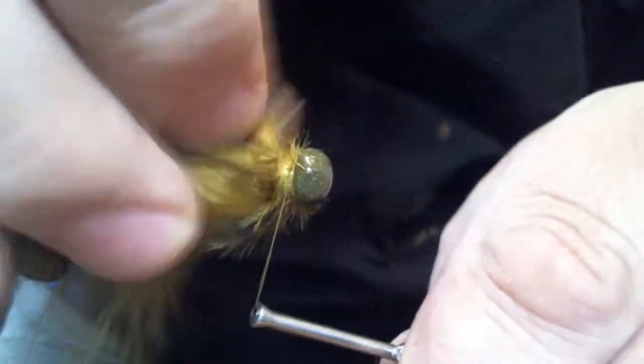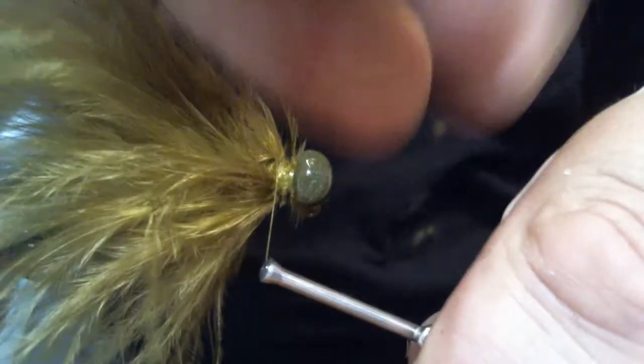Now I want to pull my feathers back, make sure they're nice and pointing down and not all over the place. I'm going to start making my collar.